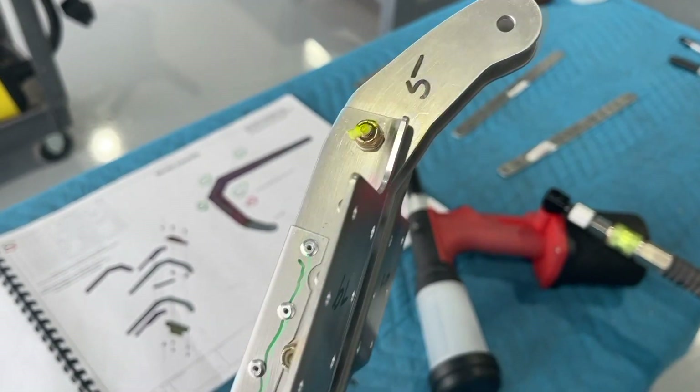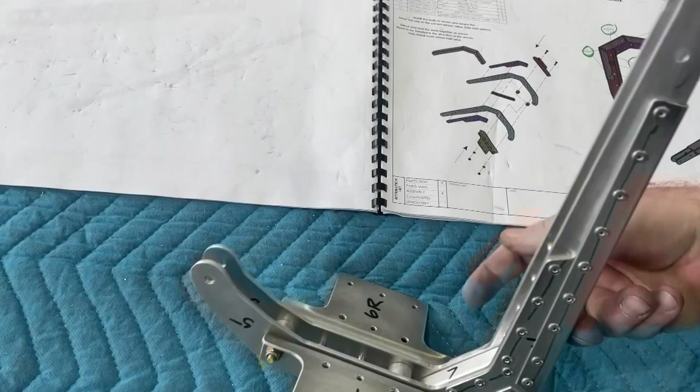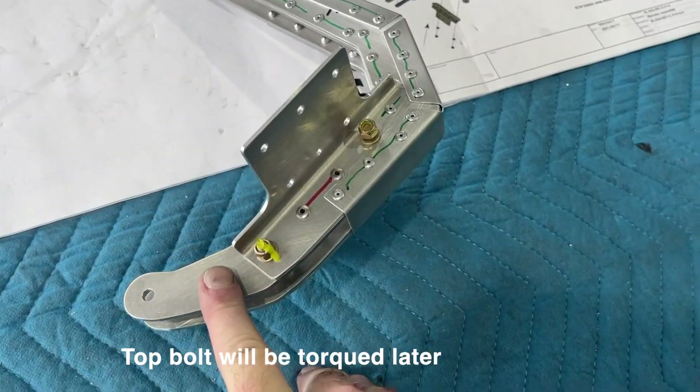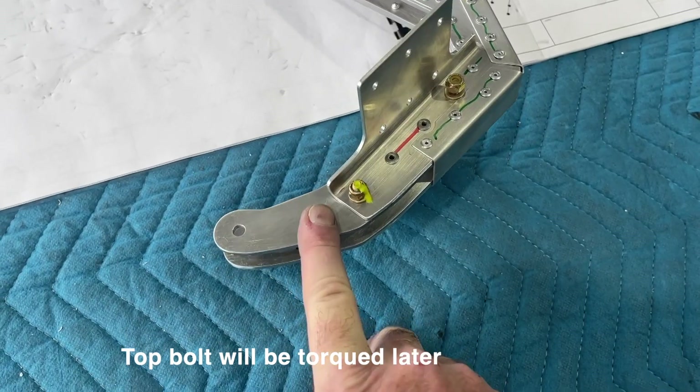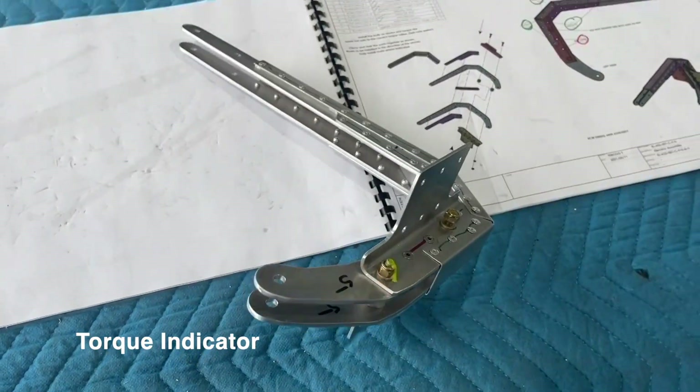And then on the bottom bolt, the AN3 — this is actually the bottom. Torque that down to 20 to 25 inch pounds and then put the torque seal indicator on there, and moving on to the next one.